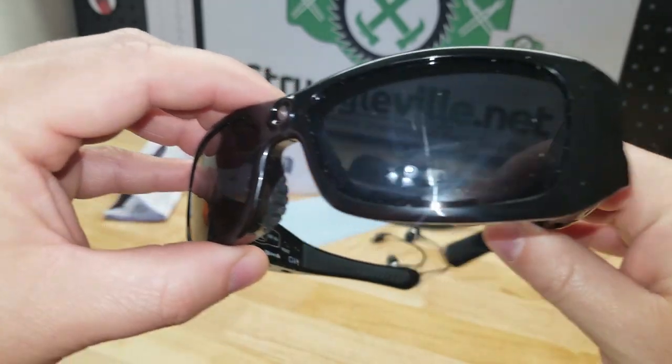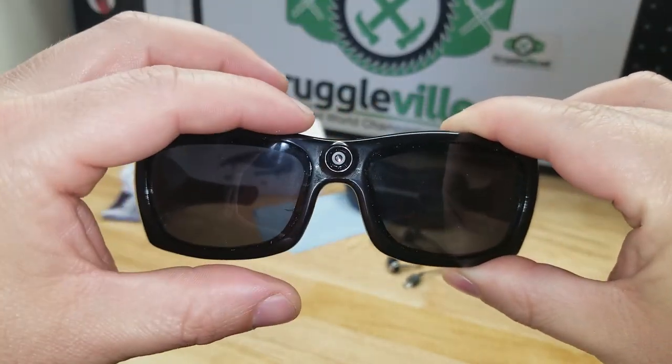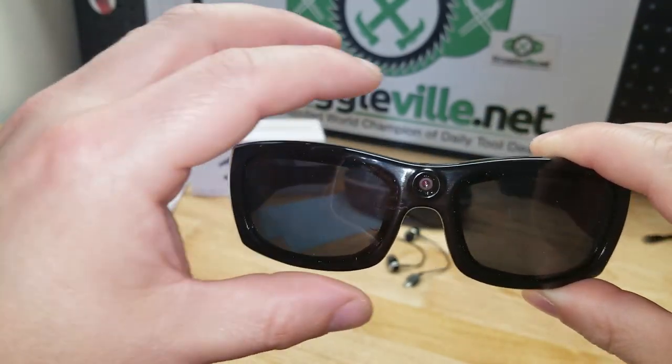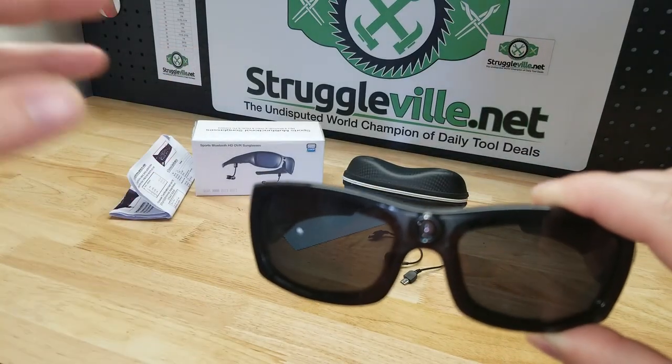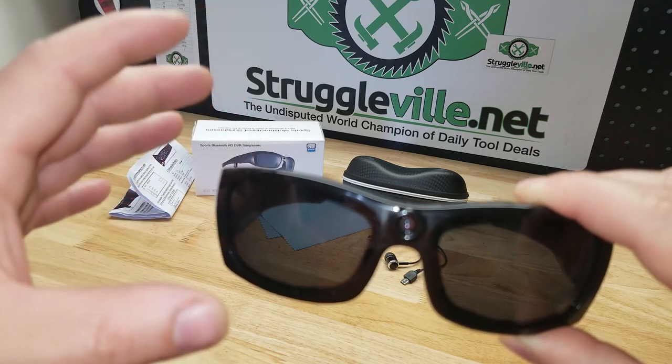They are really pretty cool. I've had similar sunglasses with a camera built into them years ago, and this really blows them out of the water. I bought it mostly for the camera feature for doing videos — the Bluetooth was just a little bonus — but I already tested the Bluetooth, connected to my phone, and it was super easy.